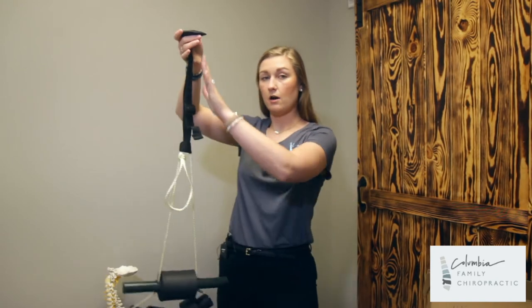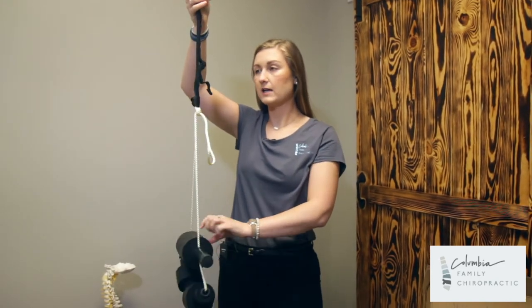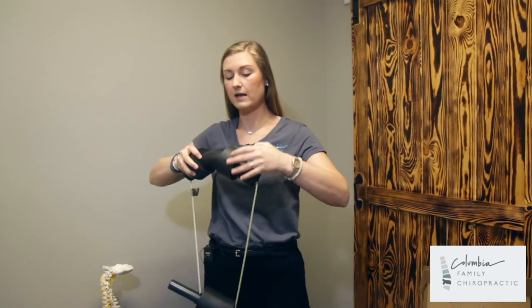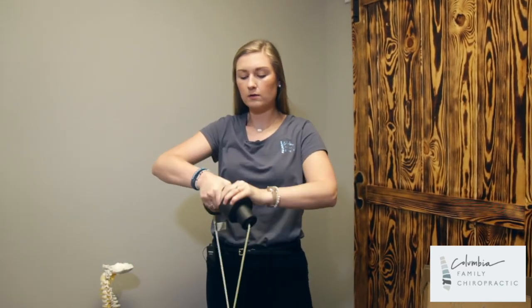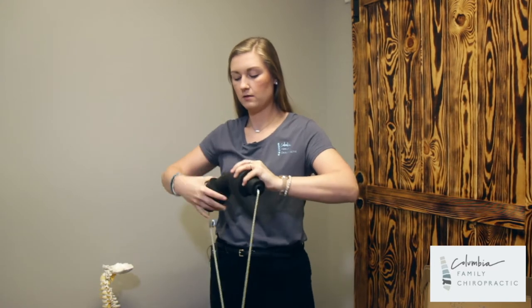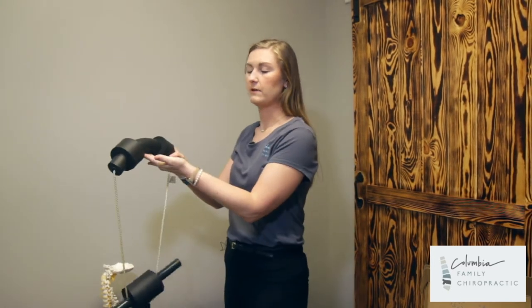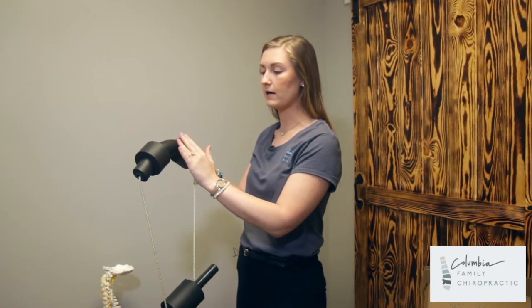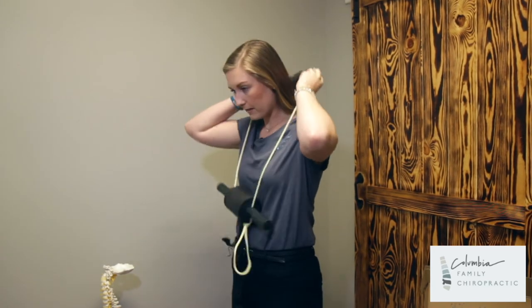Once you take this off the door — because that will be the other exercise you will have done — you are going to use it slightly differently. You will still put this behind your neck, and wiggle these out so that your neck is on the thin bar. This is what the thin position is: your neck being directly on this thin bar.